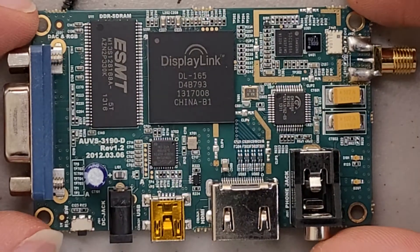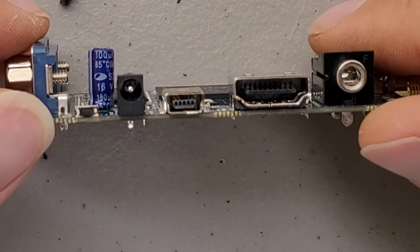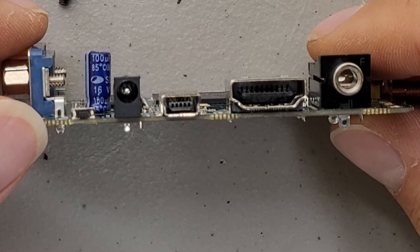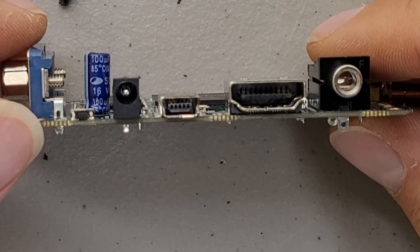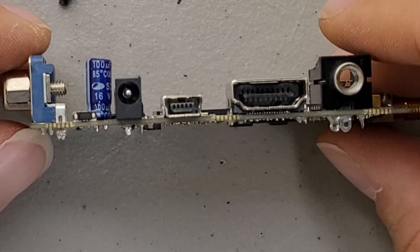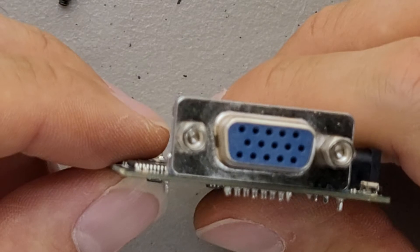The ports — looks like it requires a DC input along with USB and HDMI, plus the analog audio out and VGA.